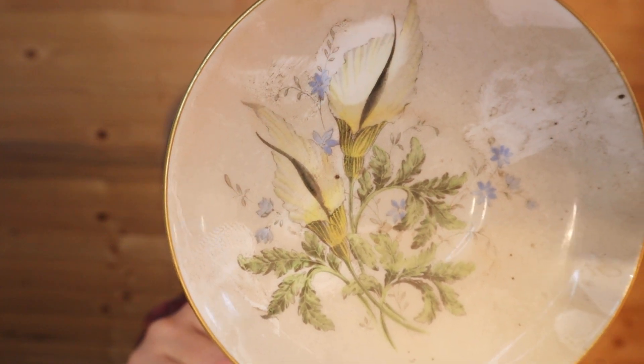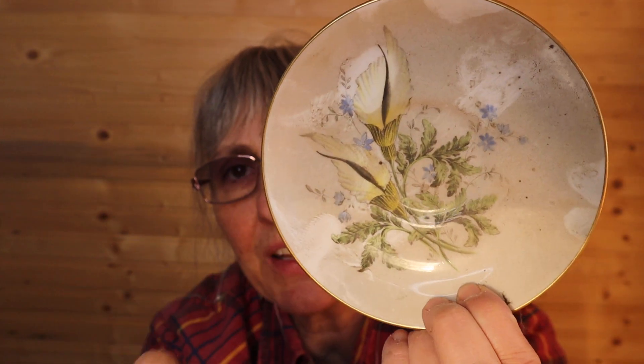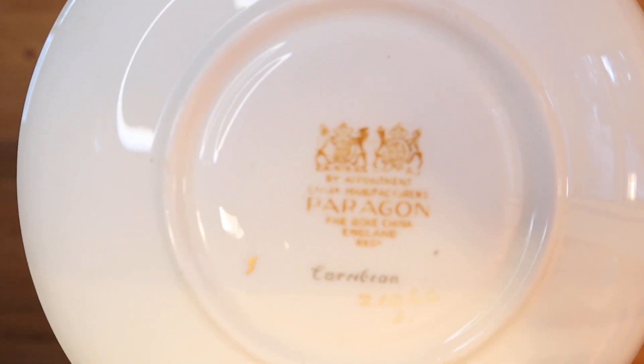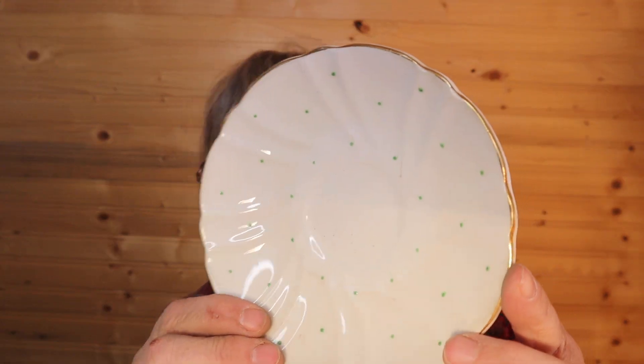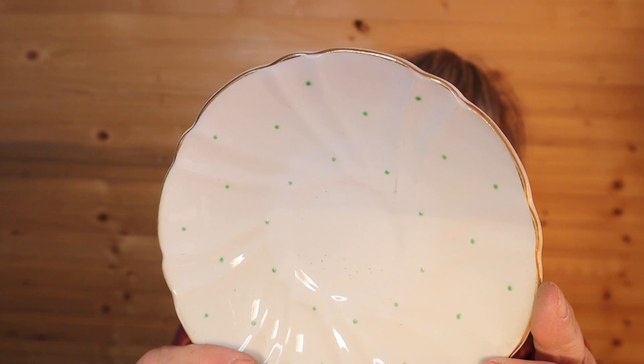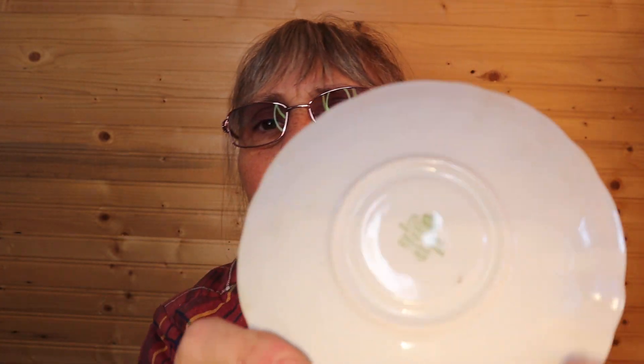It looks different colors only because probably my fingers rubbed up against it, and it says Paragon. And this one just has a few dots on it and they're in green — Stanley fine bone china England, established in 1875 or 1878, I think it's a five.